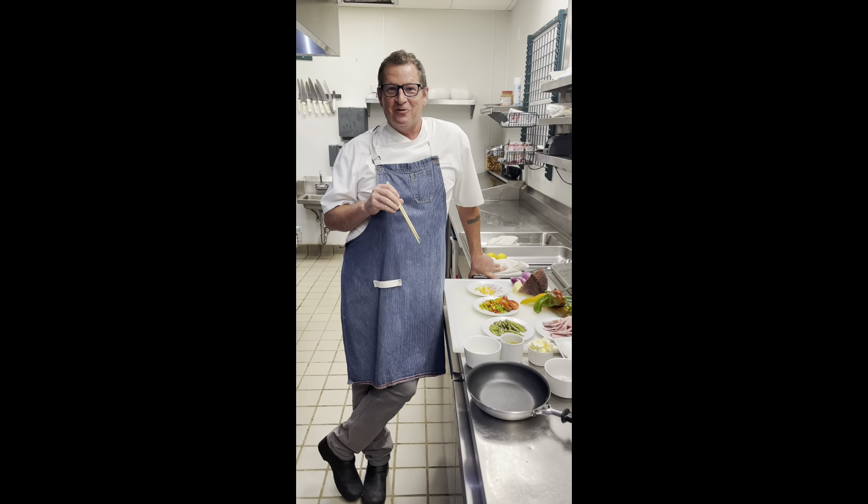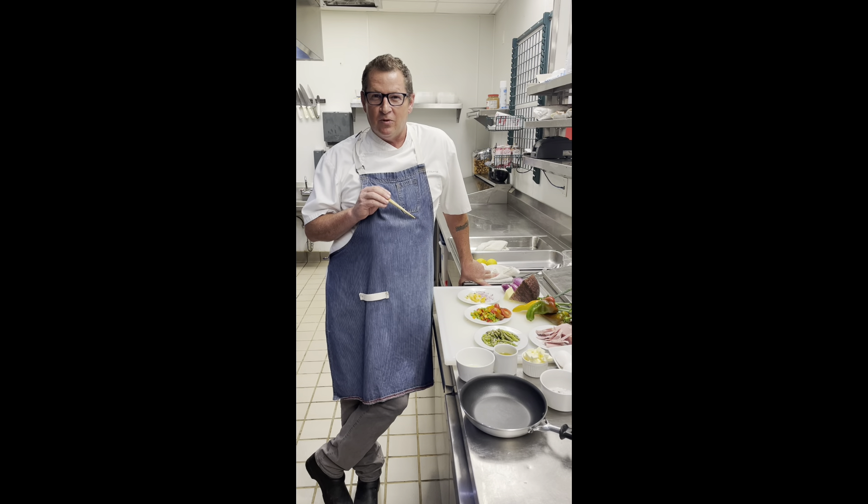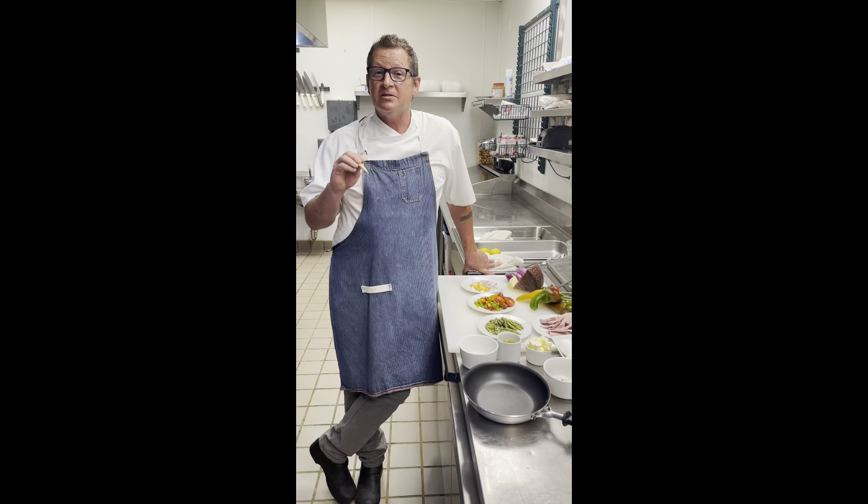Good morning. Hi, Chef David here from EJ's Kitchen. I wanted to talk to you a little bit about one of my favorite things to cook — breakfast, and more specifically, I love to cook eggs. Eggs and omelets.